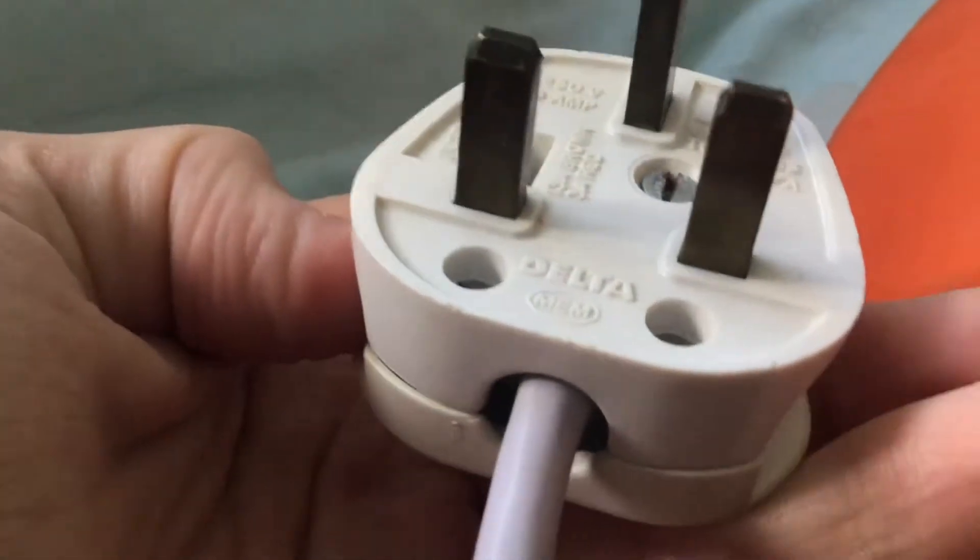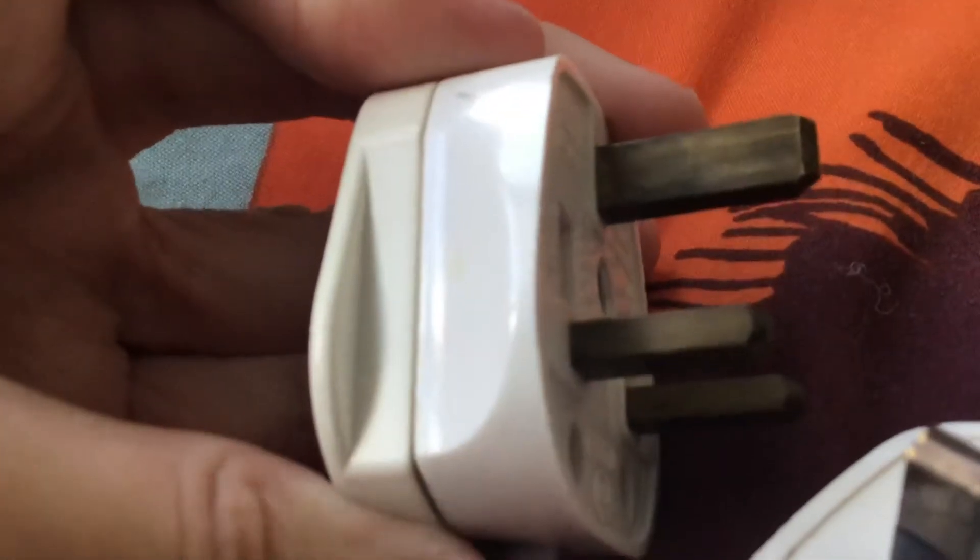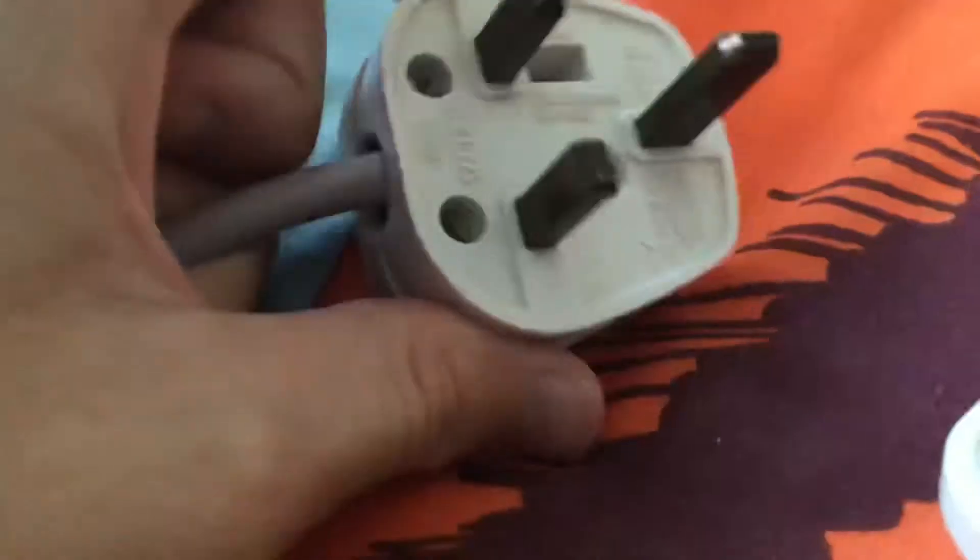I've seen these have square plugs, and I've also seen them using the same plug as the MicroMarks used.